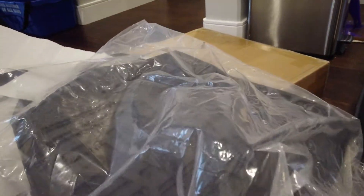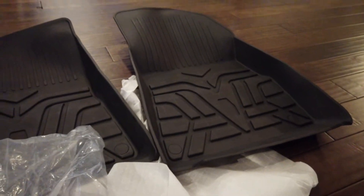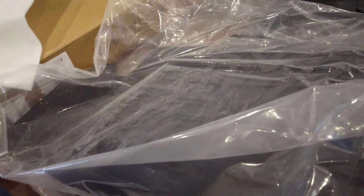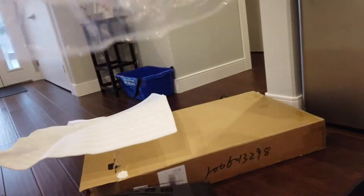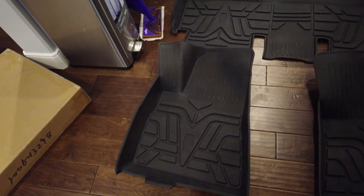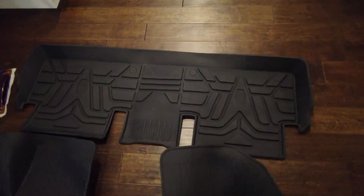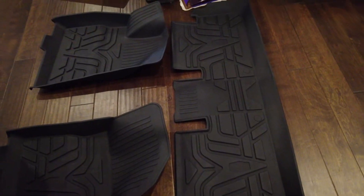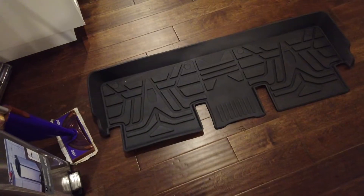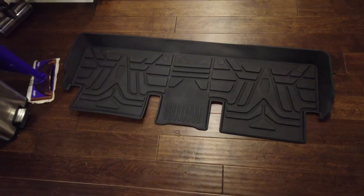Sometimes it takes a little bit of time for these to settle. There's our second one for the passenger seat, and now this one should be fairly large for the back as just one piece. I'm going to get these into the car right now and we'll see how they fit. The rear one I'm actually going to leave out for a few hours because I have something else going on in the back of the car for another video.